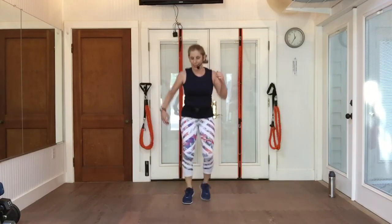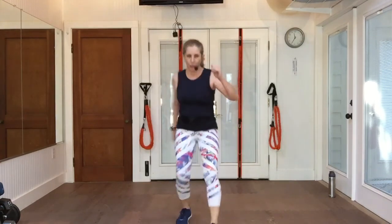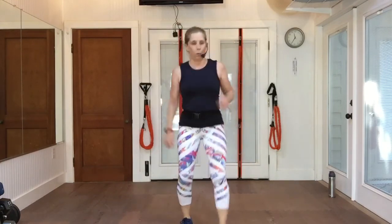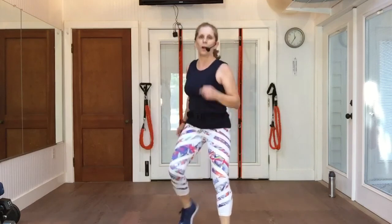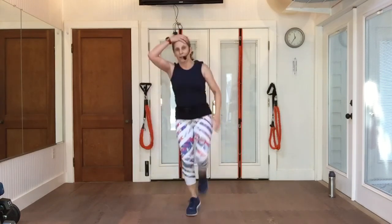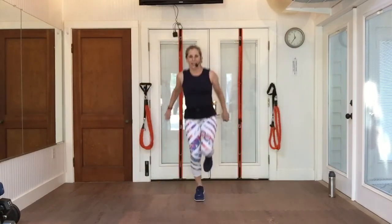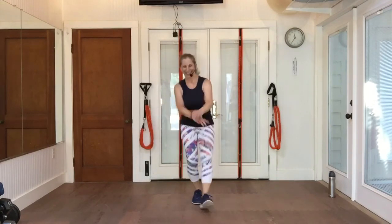Mambo front, mambo back. I haven't forgotten the jacks — we're coming to them. Right front, left back. Heel double heel front. Jack side. If you don't want to do a full-on jack, you're just tapping your heels out to the side. Double heel. I did a double heel twice, didn't I? That's why I got messed up — put them in the wrong place.